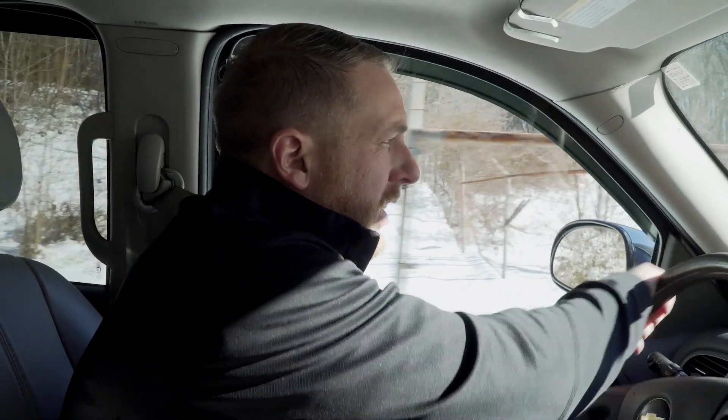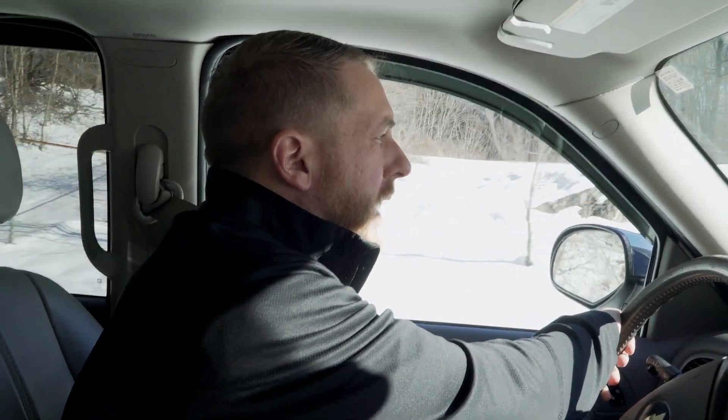I'm not a huge fan of mileage warranties on tires because I think it's just an arbitrary number. But that being said, it still is a good indication of how long a particular tire will probably last.